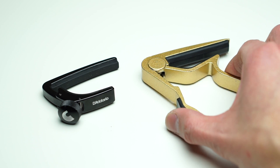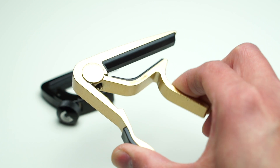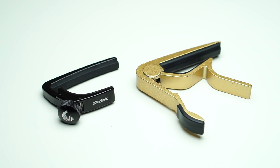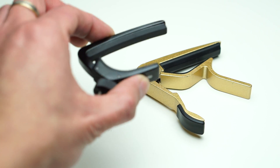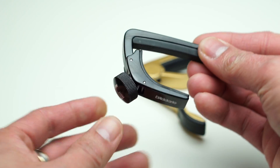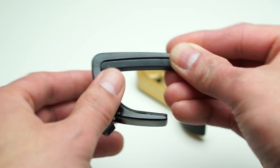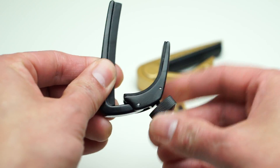Here's a closer comparison of the two capos. This is the regular one that just clamps around the neck of the guitar. And here's the Planet Waves NS capo — high-grade aluminum construction, really nice. This knob is used to adjust how tight the capo clamps around the neck.